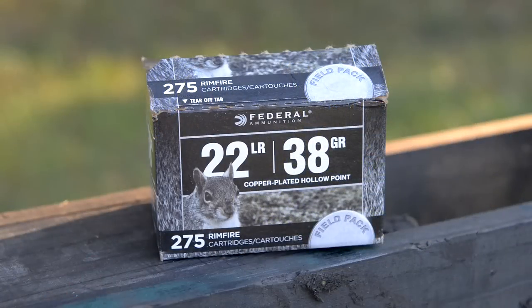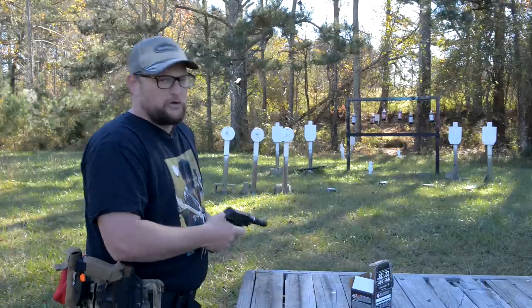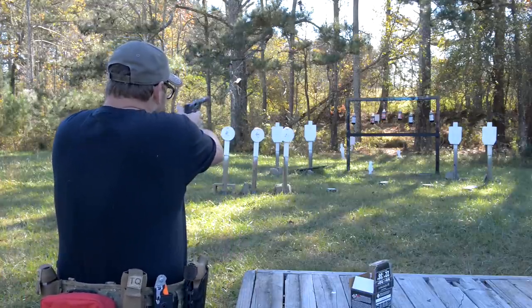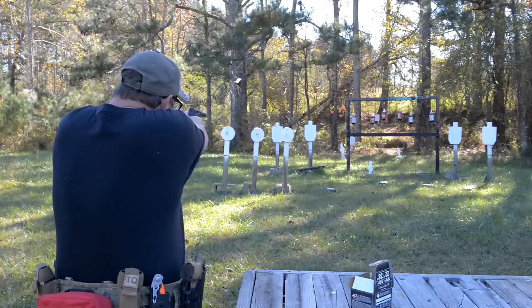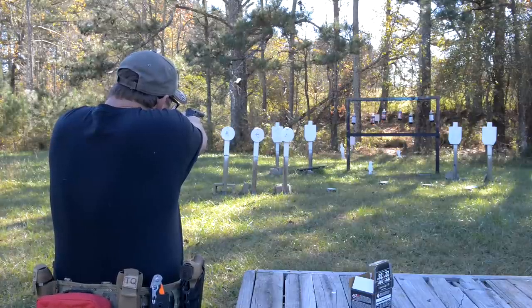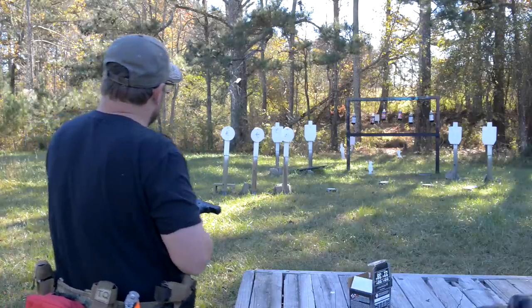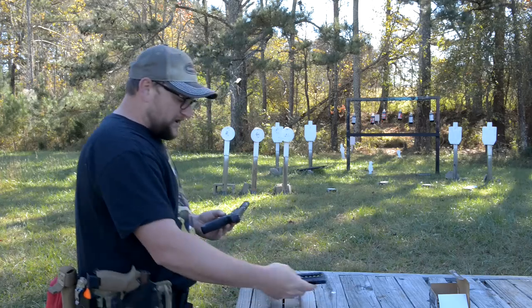This ammo here is 38-grain .22 long rifle Federal bulk pack — definitely not subsonic, so this is going to have a little bit of noise. A little bit hotter ammo. Strange — look at those flyers, going way down low toward the bottom of the target. I know that's not me — it's a very strange thing.